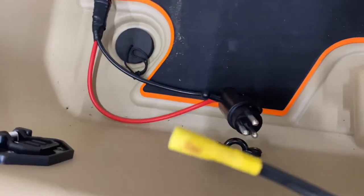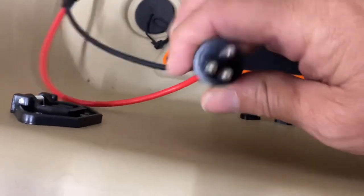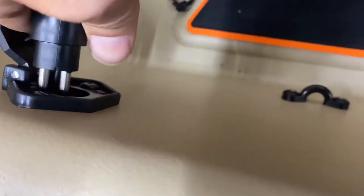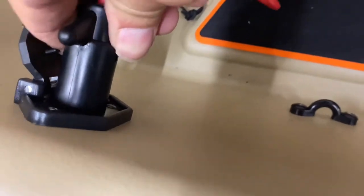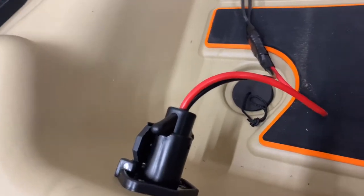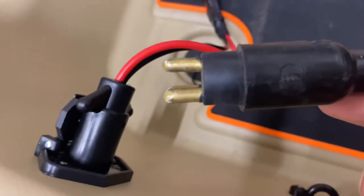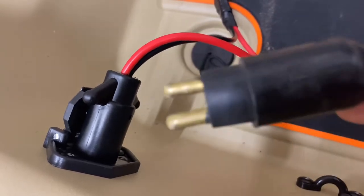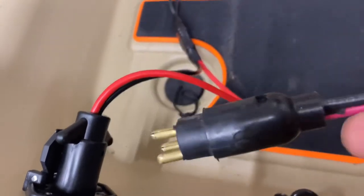For some reason, the one in my right hand would not fit into that adapter, so I had to take it off my trolling motor — no harm done. I installed the other one and it fits in there perfectly. There is no difference in those two plugs; if anything, this top prong is maybe just a hair higher than the other one, but I didn't think that would cause a big difference. I didn't want to damage my receptacle, so I went ahead and took it off.